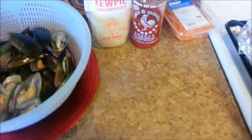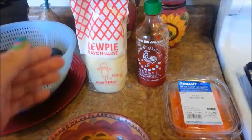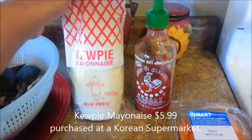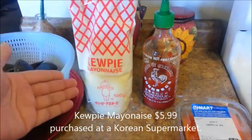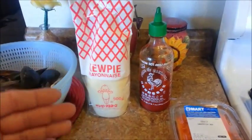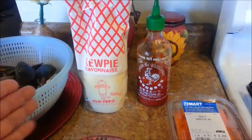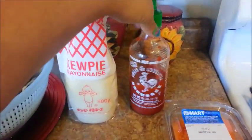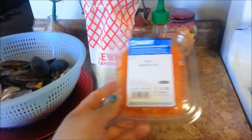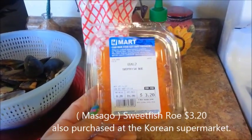We'll set this aside. The dynamite sauce is usually made with Japanese mayonnaise, but if you can't find it or you don't feel like making a trip to the Asian market, just go ahead and use American mayonnaise — Best Foods is fine. We'll also need some sriracha hot sauce. The next ingredient here is optional, which is some masago.